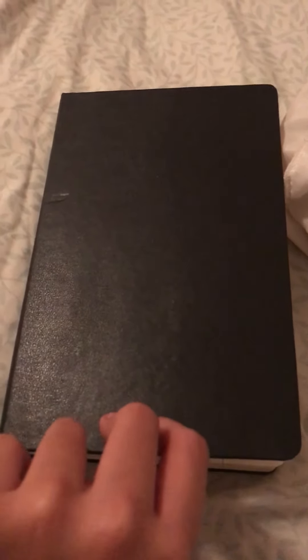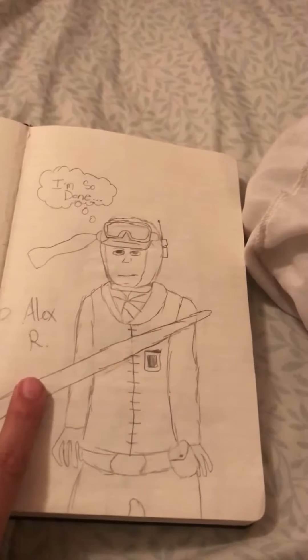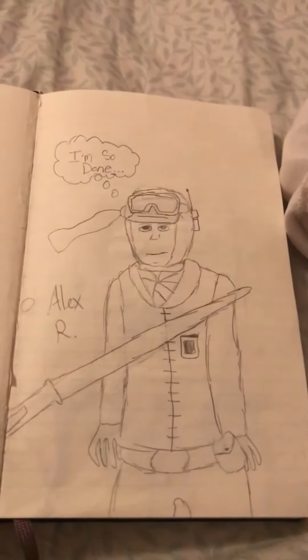Hello everybody, today I'm sharing my notebook drawings. I'm really out of it right now — I'm pretty mad because this is my fourth time recording. YouTube had an error uploading the video, then I got interrupted, and I didn't even have enough space to record it. So let's just make this quick because I just have to delete a few apps, so I may talk really fast.